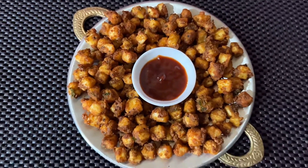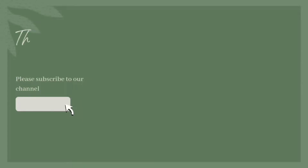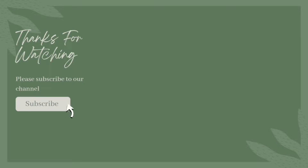Do prepare paneer popcorn and comment your views. Don't forget to like, share, and subscribe to my channel. See you in the next video — thanks for watching!